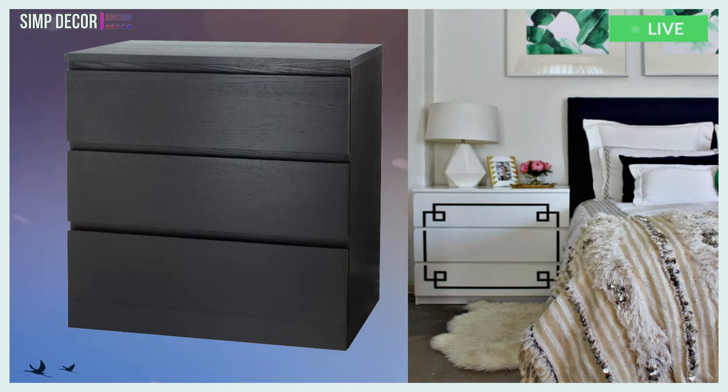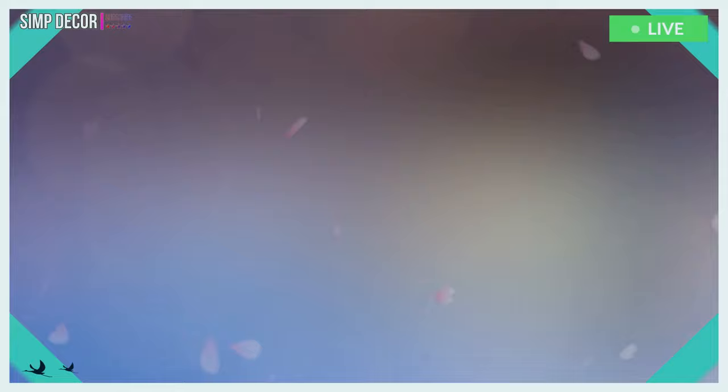18. This gorgeous take on the Moppe is a beautiful accent to the stunning room. Normally the Moppe is more of a dresser, but it works well as nightstands here with this large bed.